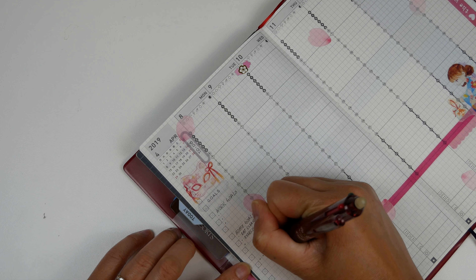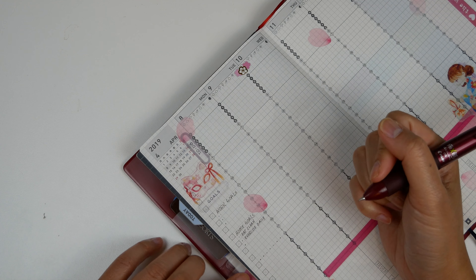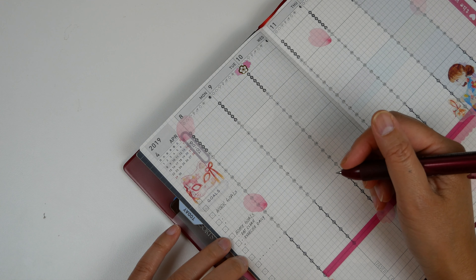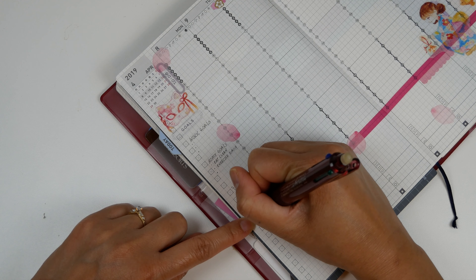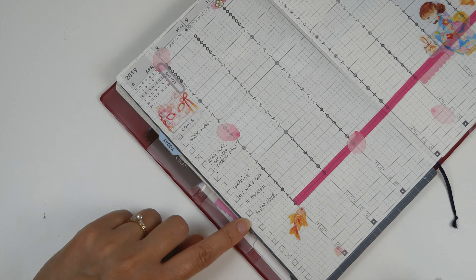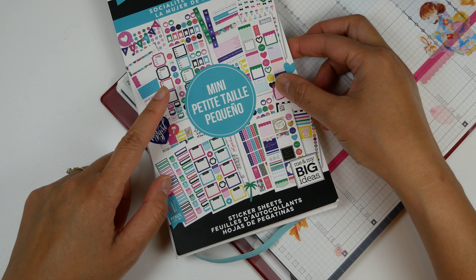I'm going to set up this section here as a tracker. I started doing this last week and I found it to be super effective. I'm going to give it some breathing room and track sleep hours, and then on this section I'm going to track meals. I'm going to grab a sticker from the Happy Planner Girls Socialite Mini.